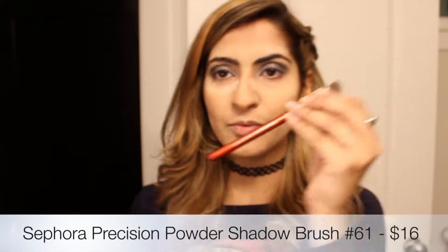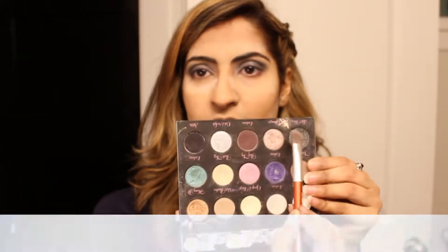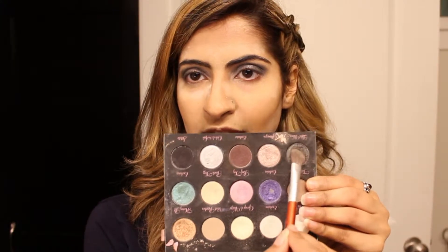Now I'm going to pick up a shader brush — I have one from Sephora — and I'm going to take this really nice dark green-gray-black shade called Label Whore, and it's from Too Faced. What the — Label Whore? Are they selling these things to kids?!